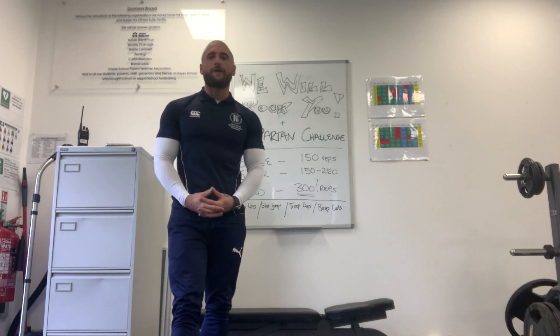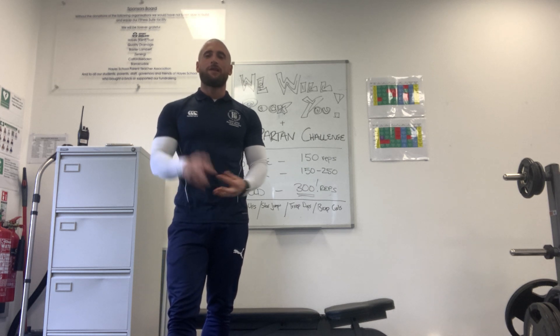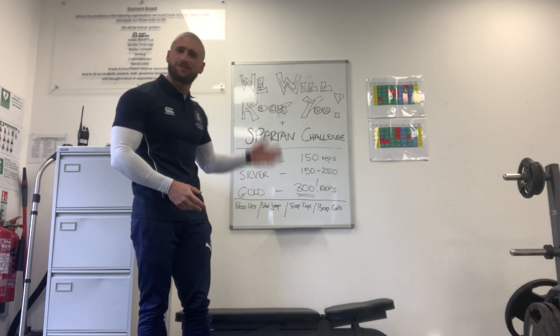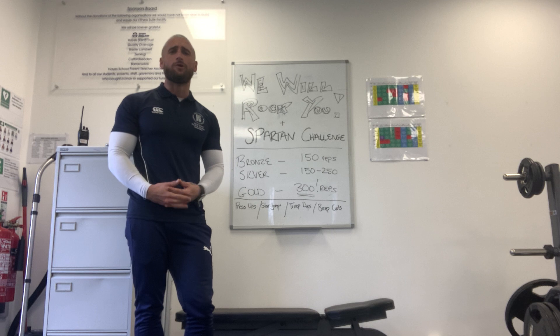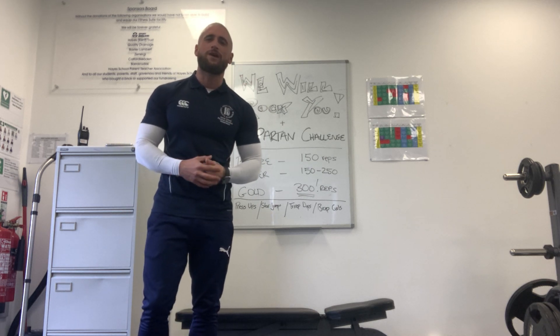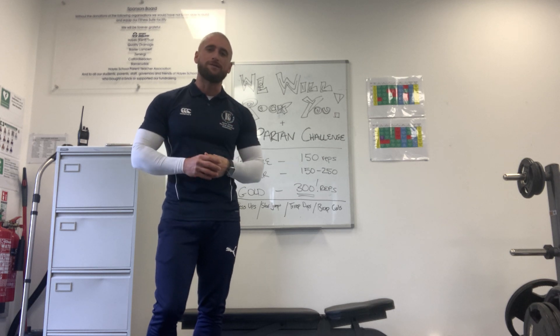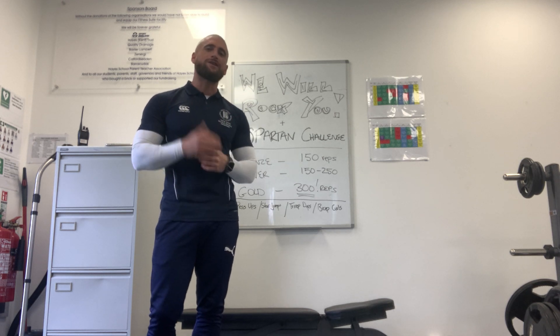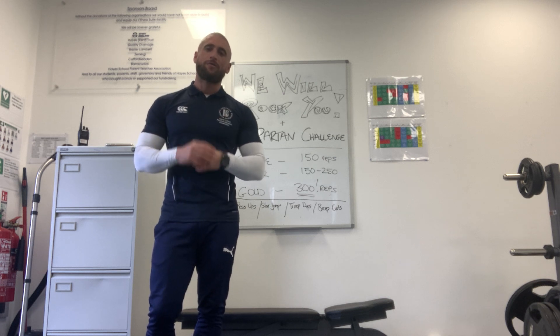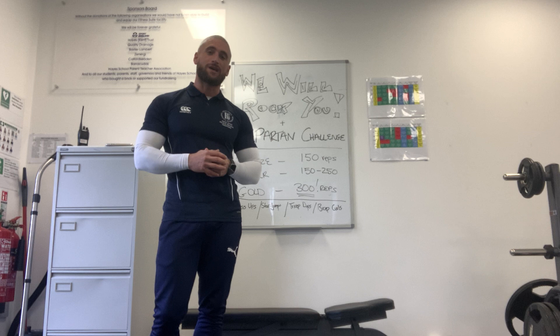Hi guys, hope you're all doing well, you've had a great weekend and you're ready for today's PE challenge. There are two aspects to today's challenge. There's a We Will Rock You aspect and there's a Sparta 300 aspect. The We Will Rock You challenge is going to be your warm-up, and the Sparta 300 challenge is the main content of today's session.